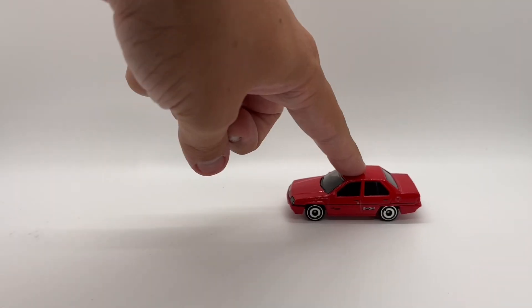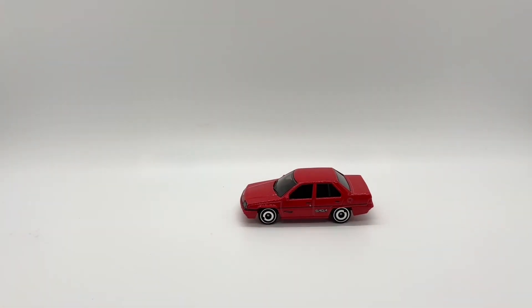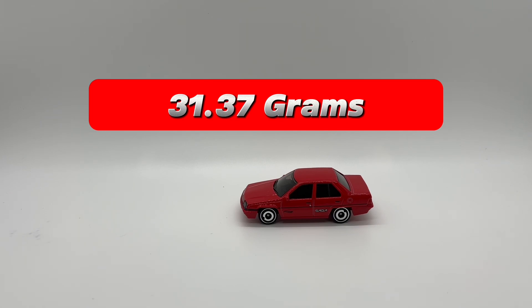Moving into our roll test, it should be no surprise that it does roll, and it rolls very smoothly. I went ahead and put this one on the scale and it comes out to be 31.37 grams — so heavier than the Singer we just reviewed, but still pretty lightweight as far as Hot Wheels typically go.